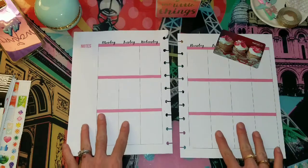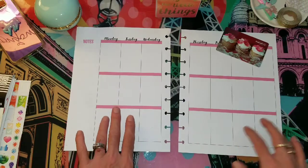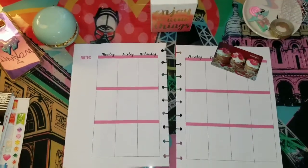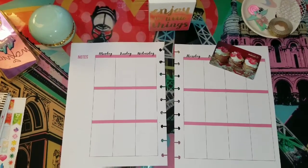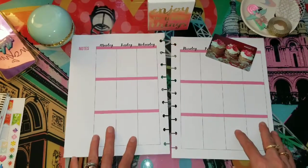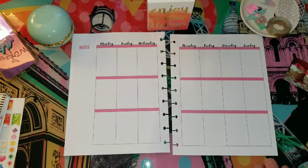Hey dolls! I'm going to be doing a plan with me for the second week of May, so let's just jump right into it. Let me position you a little bit better. I hope that's okay. Okay, I got everything I'm going to be using. Now let's start.